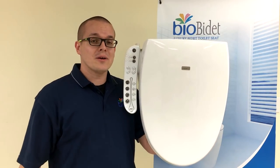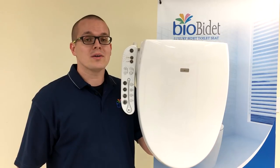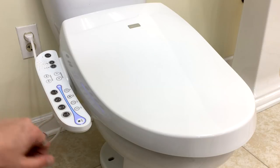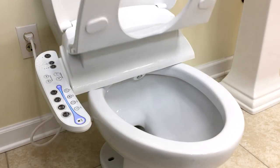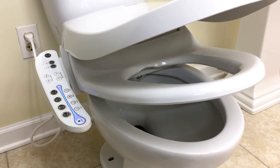So this is our A7 Aura right here. As you can see, it is a full, attachable bidet with seat and lid, side panel, LED nightlight, warm water, heated seat, and stainless steel nozzle. Here's your A7 all installed, and it's got that nice LED side panel here. It comes with a stainless steel nozzle, LED side panel, light blue nightlight, heated seat, and as always, the slow close seat and lid.